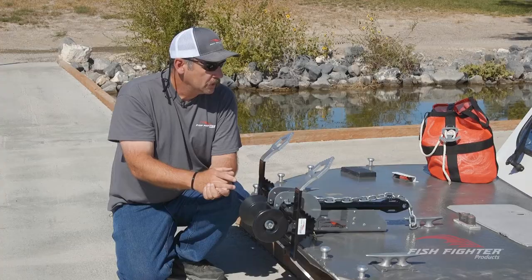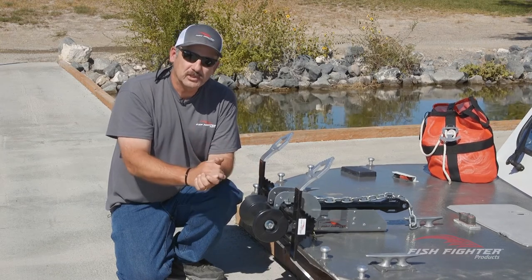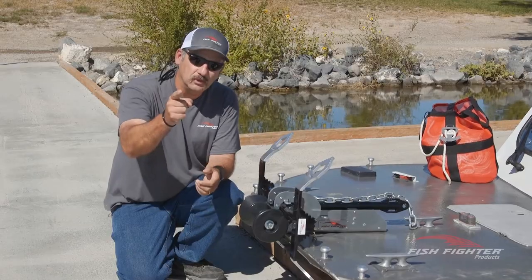I really want to thank you for spending a little time with me today. If you have any questions, don't hesitate to reach out and give us a call here at Fish Fighter. I hope to see you on the water.